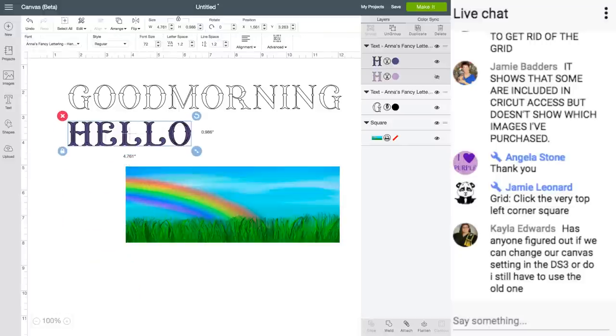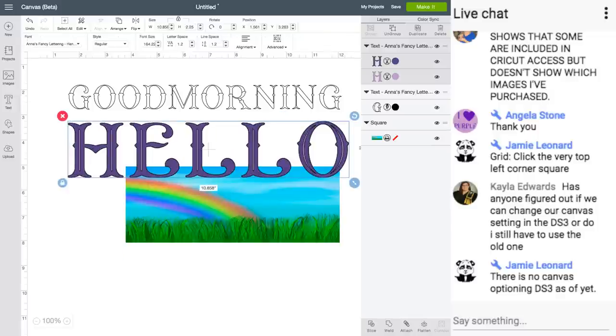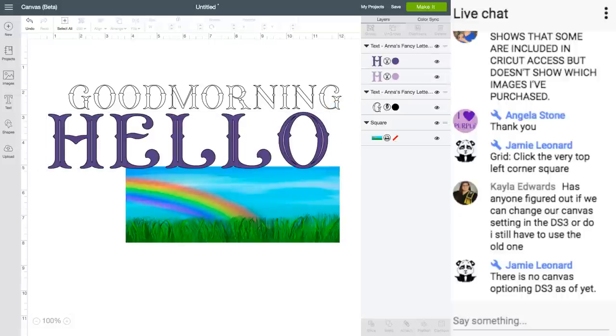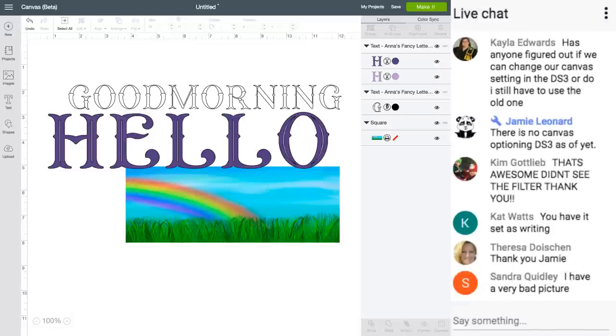You can hide the other layers. You can see the little lines in it to show the two layers. To get the grid, it's the very top corner — right underneath Undo in the top-most corner in the ruler. Someone wants to know which images are purchased in the Make It Now section.